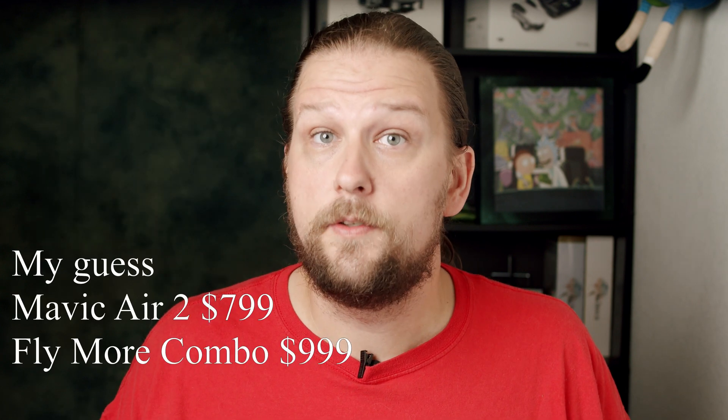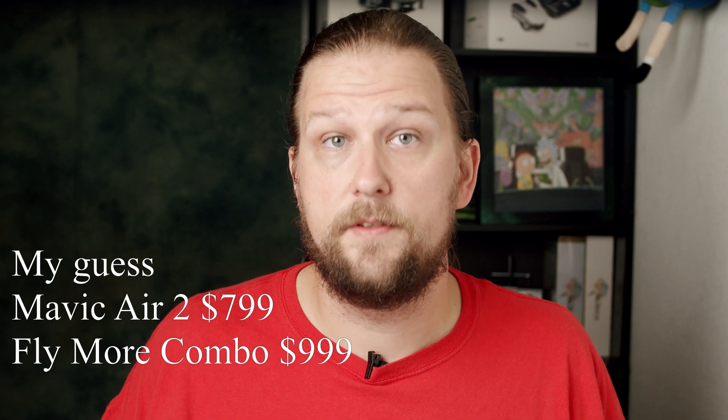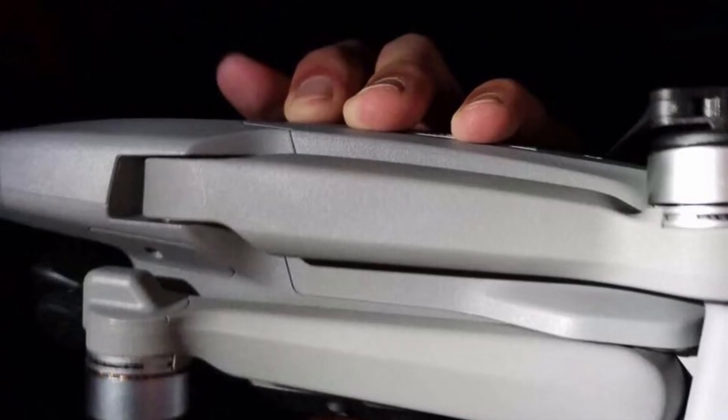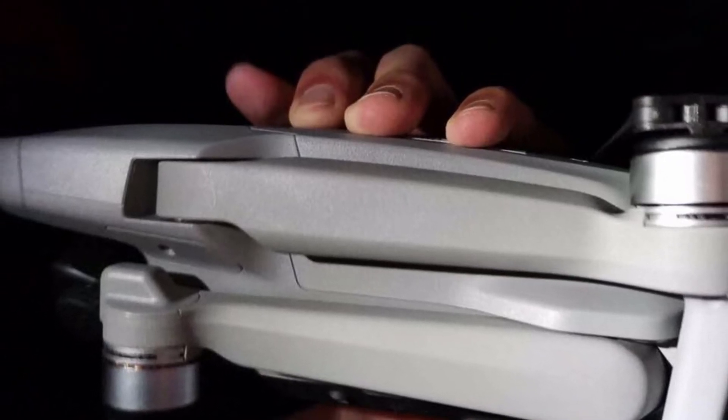I'm guessing a similar price point to the original Air — so around $800 for the Air 2 and about $1,000 for the Fly More Combo. I'm expecting the DJI website to cryptically announce any day a countdown to a big announcement, hopefully in the next week with a release in the next month or so. So start saving up and spend those stimulus checks on your new DJI Mavic Air 2. Thanks for watching guys, I'll see you next time.